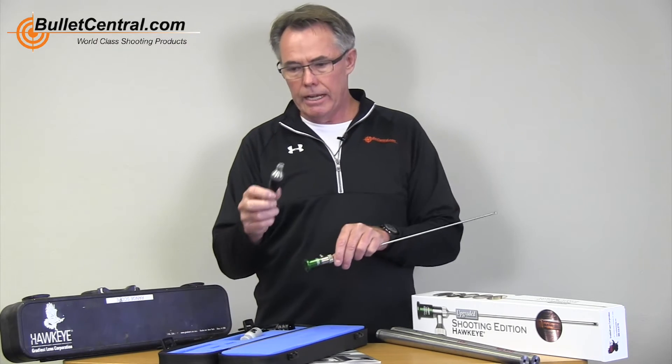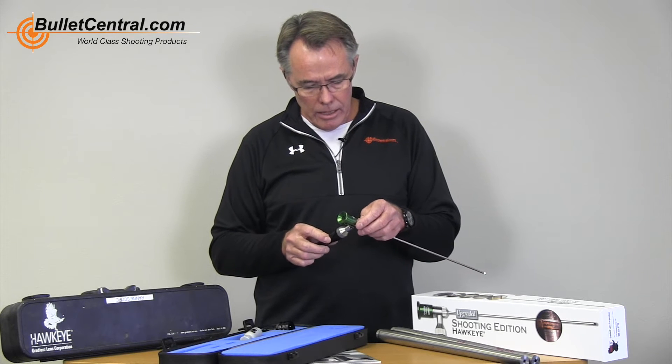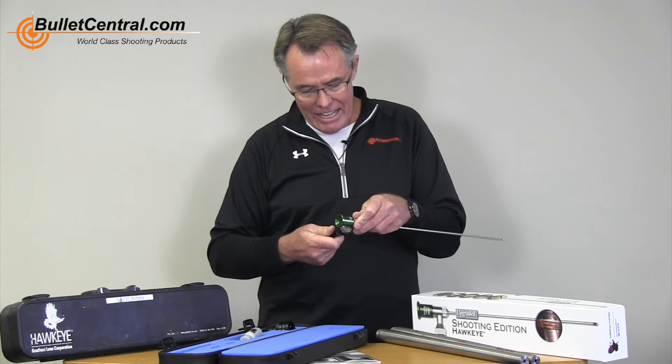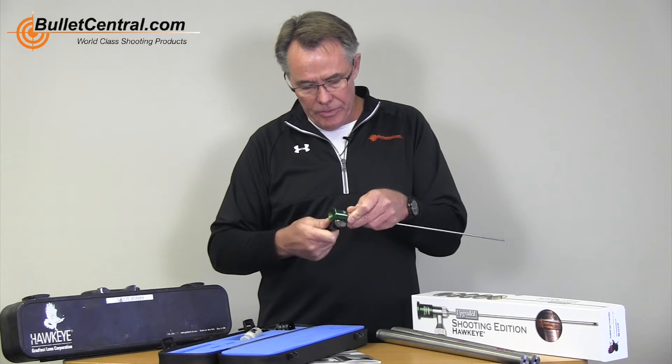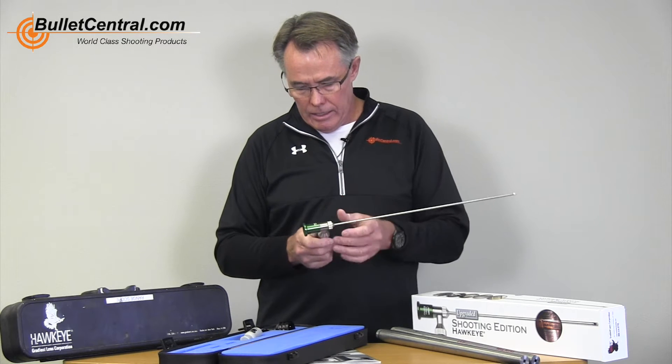It comes with a standard flashlight. Obviously you do need a light source — without that, you're going to find it pretty murky down that barrel and won't be able to see anything. You just screw the flashlight on, pretty simple.